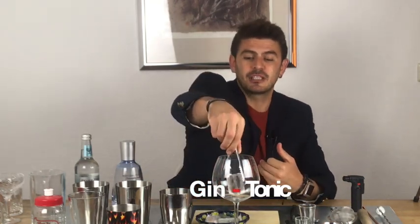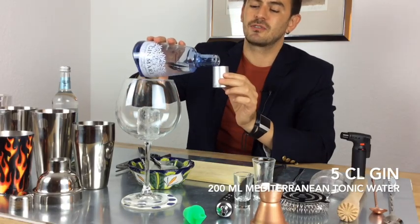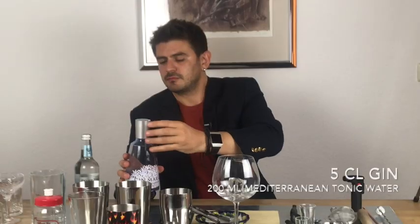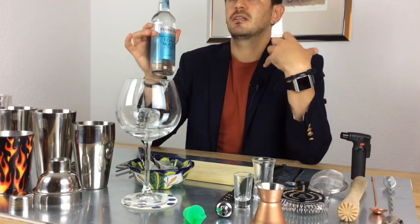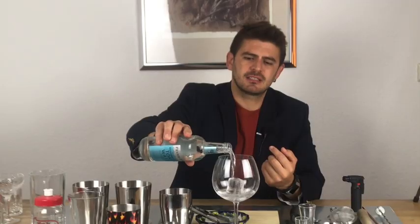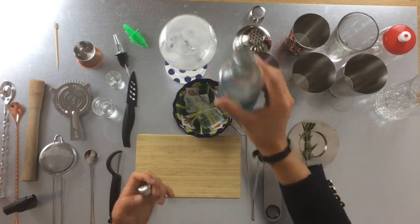We're gonna prepare a gin tonic the way I drink it. I put first one ice cube, then this is my Gin Mare — one of my favorite gins. We don't have a jigger, so this part of the bottle is five centiliters, the way I suggest to drink it. You just fill it up and throw it in. Then our tonic water — I like to use Mediterranean tonic water, which adds extra flavors of thyme and rosemary.